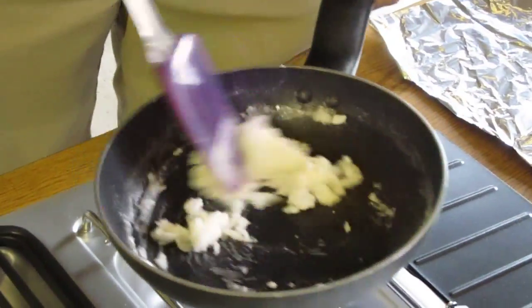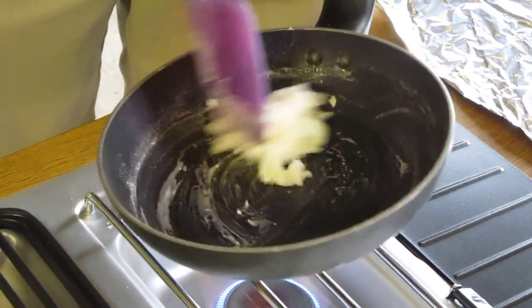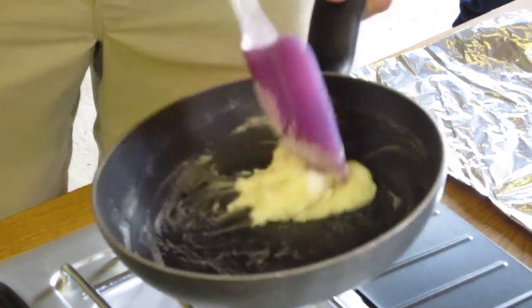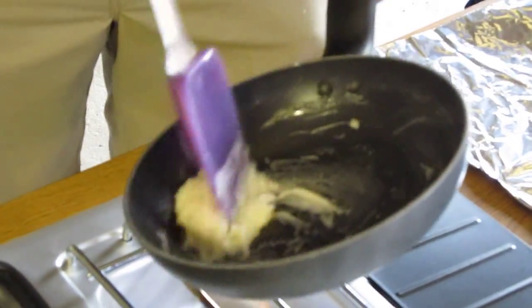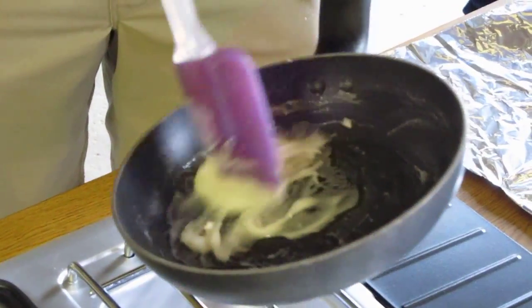You can see the sugar's starting to mix up here. I do recommend a non-stick pan for this. You're not going to get up into temperatures where you're messing with the pan at all. And it's water-soluble, so when you're done, you just rinse it off.